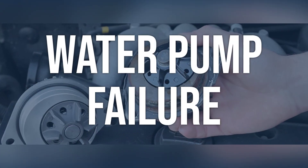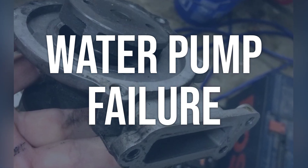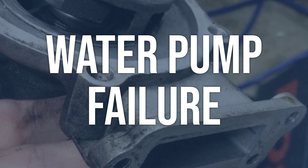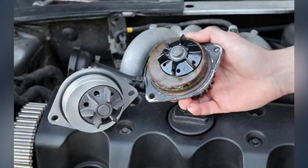Water pump failure: inspect the water pump for any visible signs of damage or wear. Use a diagnostic tool to check the water pump's functionality and ensure it is operating as intended. If the water pump is damaged or not functioning properly, it will need to be replaced to restore the coolant circulation in the battery pack.